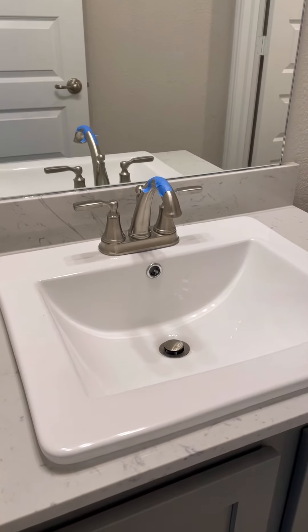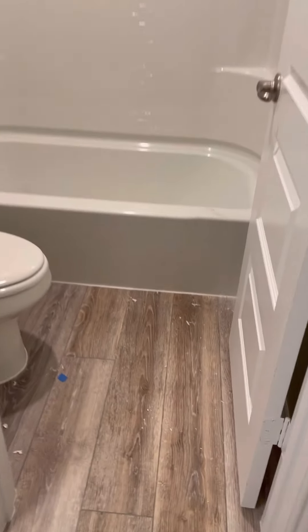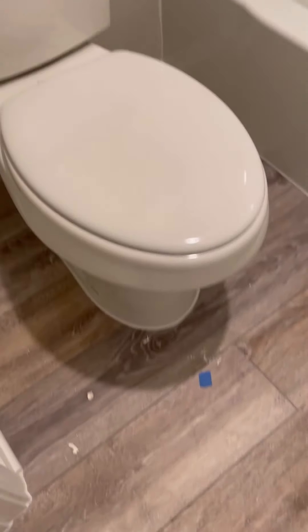This is the upstairs bathroom where your faucet still isn't working — like I said, I will follow up on that. That's one of my bigger concerns. In here the floors just need to be cleaned and that paint cleaned up a little bit. But your bathtub up here does work.